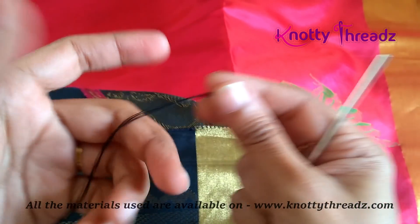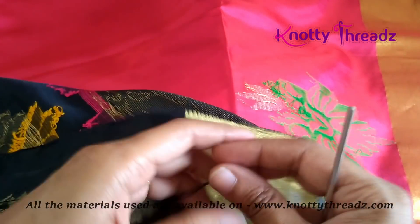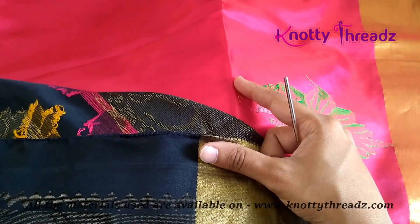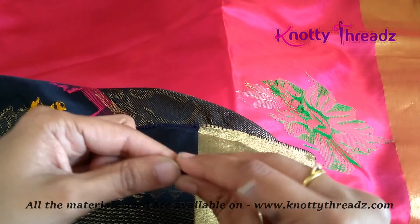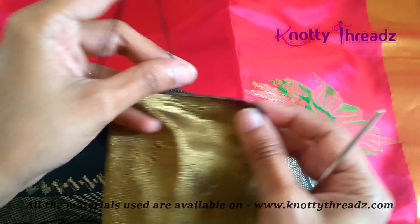I'm using crochet hook number 10 along with six strands of silk thread. I am starting with black color and I'm going to use two colors: pink and black. The first step is going to be in black.